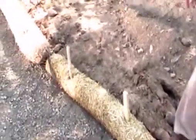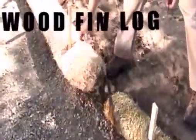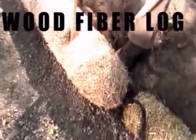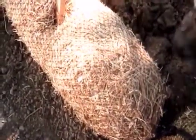There are a lot of these products available. This one is a straw log. They can also be filled with a wood fiber like this one, and they can come in different sizes — you can see this one is a larger diameter than this one.